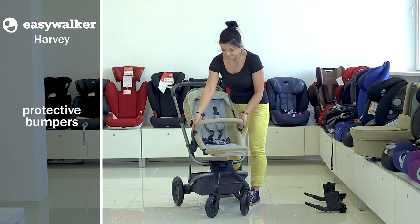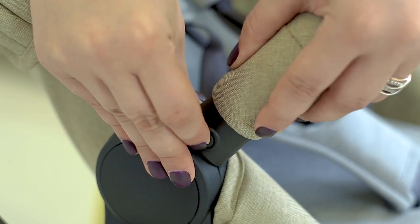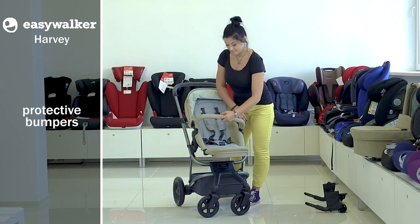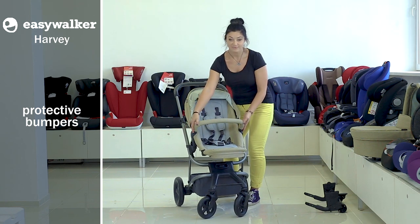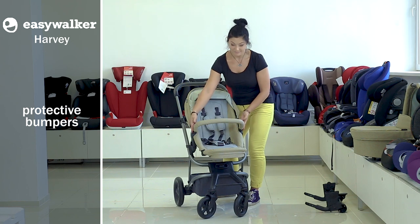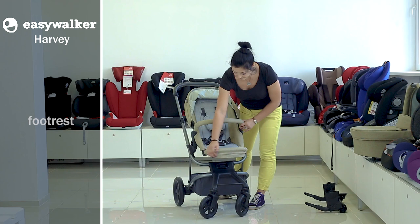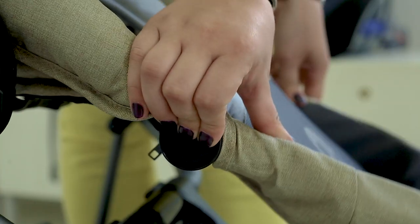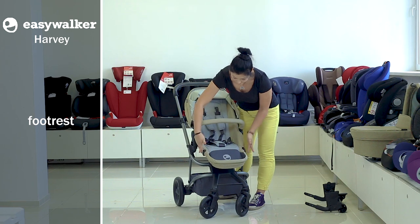The bumper can be reclined by pushing the button on it to make it easier to set and take the child. You can even remove it completely by pressing the two buttons on both sides. A footrest is adjustable at several positions by pressing buttons on both sides of the footrest — it's comfortable for a baby's feet.